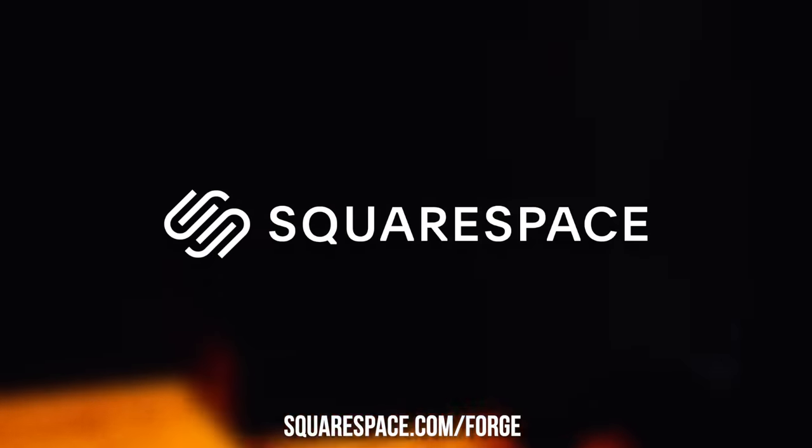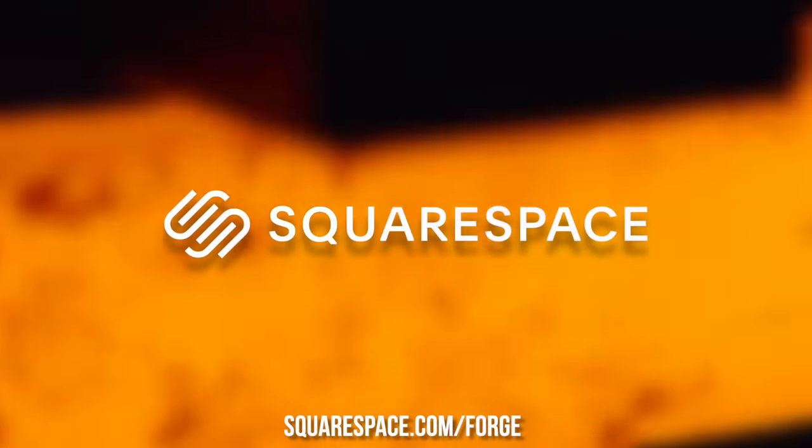Get a free trial and 10% off your first purchase from today's sponsor at squarespace.com/forge.